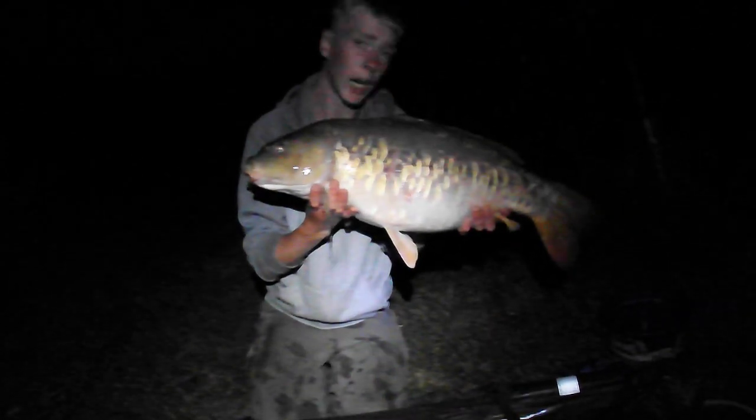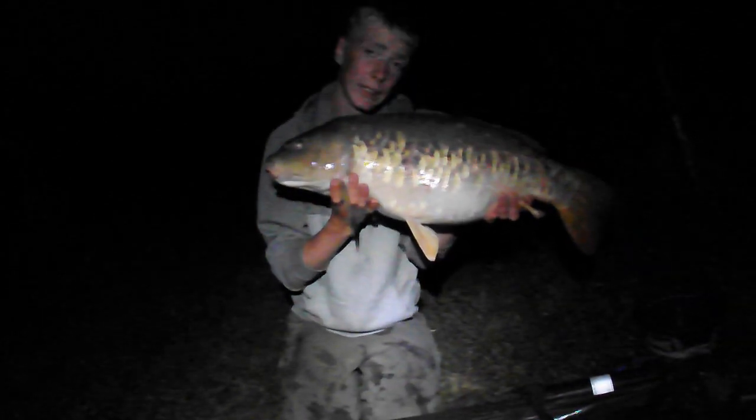Doing a quick night at Windmill big carp lake, and this is the third fish we've managed to land - big scaly, 18 on the dot, same way as I had him last time. Anyway, let's get this fish slipped back and see if we can get a few more.